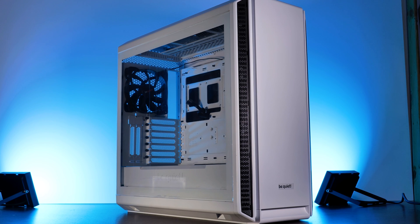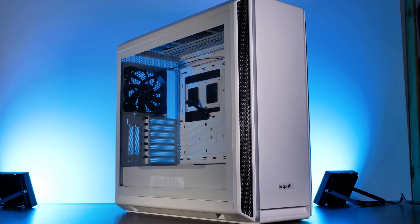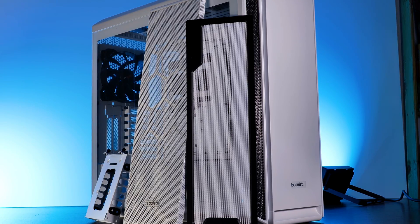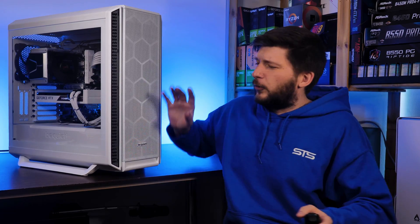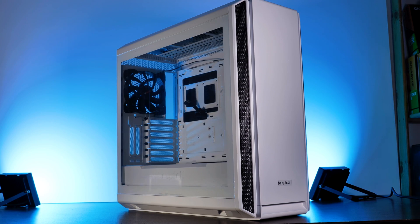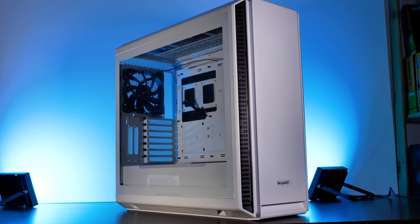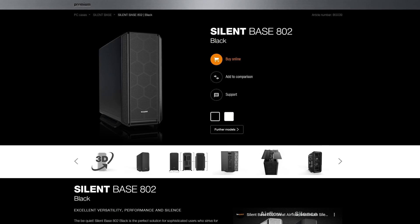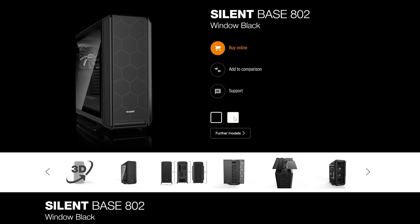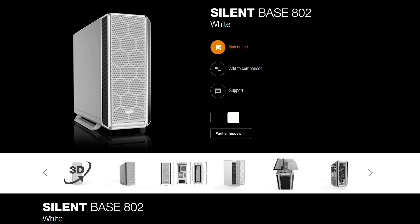Today we are back with the be quiet! Silent Base 802 Window — a big, white case with a ton of interchangeable options, and they include most of them right out of the box. The case is available in two versions: the 802 with two solid panels and the 802 Window with a four millimeter thick tempered glass side panel. For each version there is a white and a black sub-version.